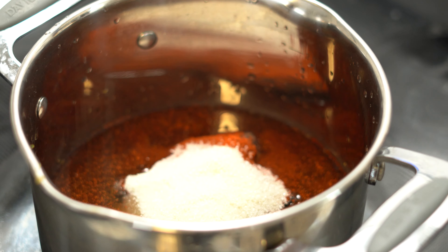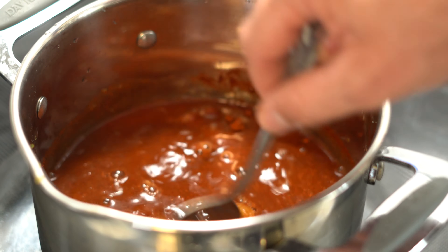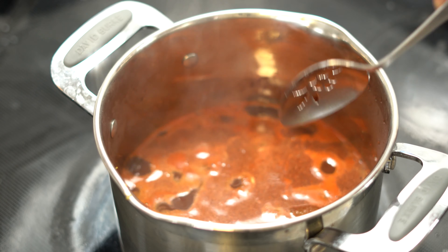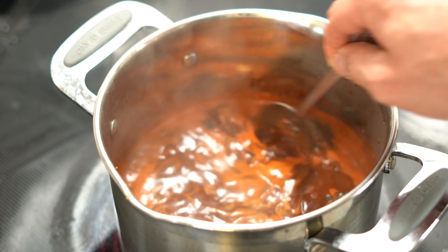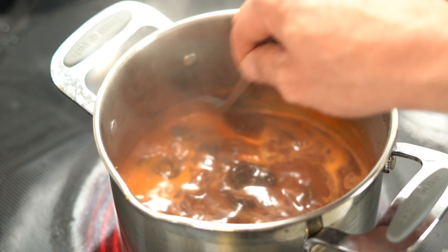Now we're going to stir to combine all of our ingredients and bring it up to a simmer over medium heat. Once we get up to a simmer, we're going to let it cook on the stovetop for 30 minutes. After 30 minutes, slide it off the heat and let it cool down.